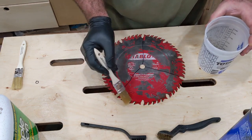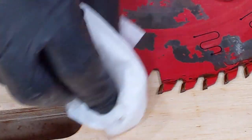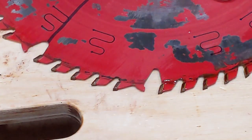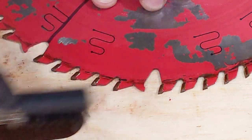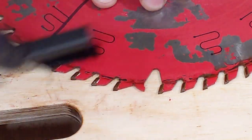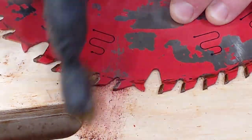Starting with mineral spirits: soaking the teeth, I let it soak for about a minute, then tried to wipe off the pitch with a paper towel — that didn't work. Next I tried a soft bristle brush — that didn't work either. So next was a brass brush. The pitch came off, but not very well. It still left a lot of pitch on the blade.